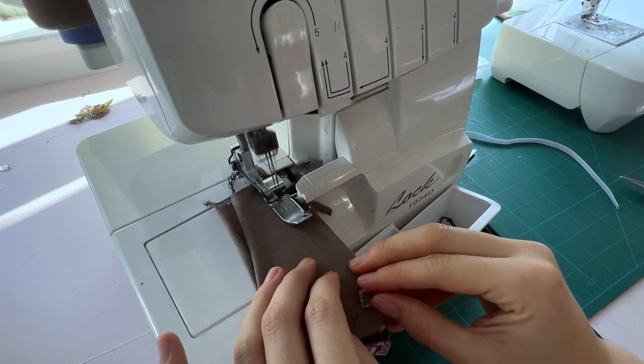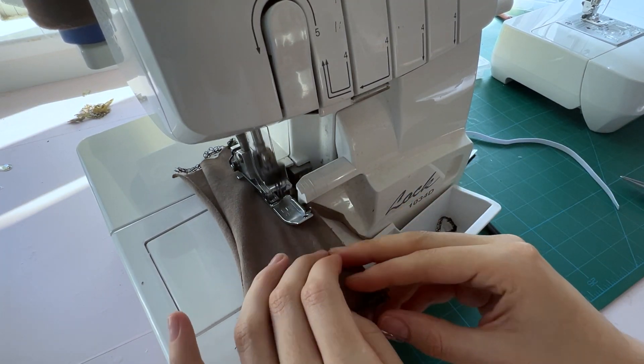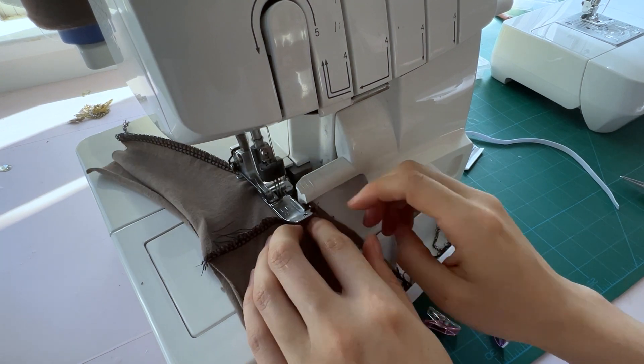Now is a good time to mention that you should be sewing this with a serger or with a zigzag stitch because it is a knit and it needs that stretch.